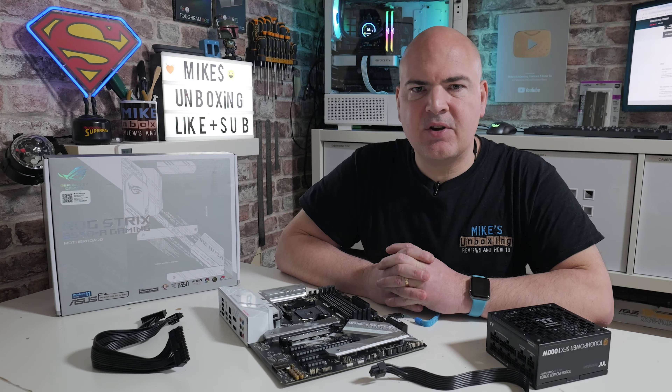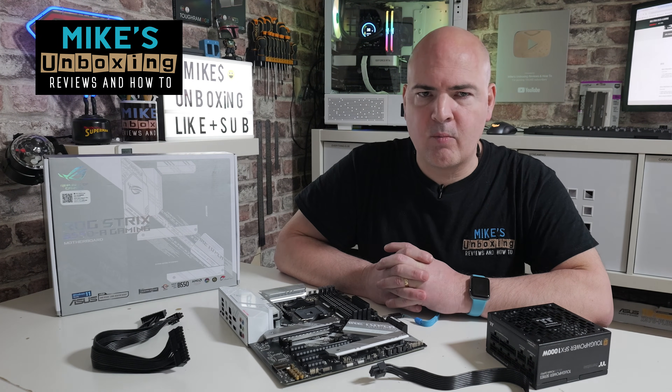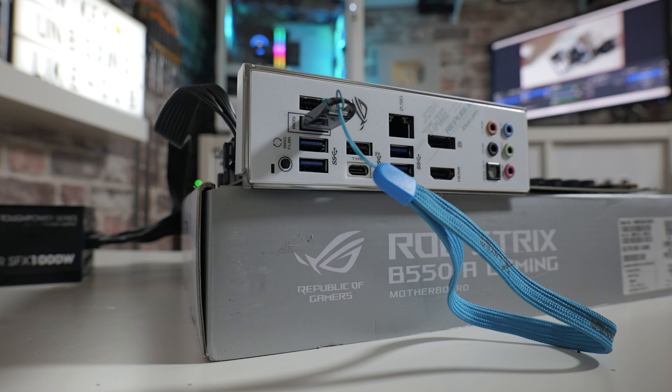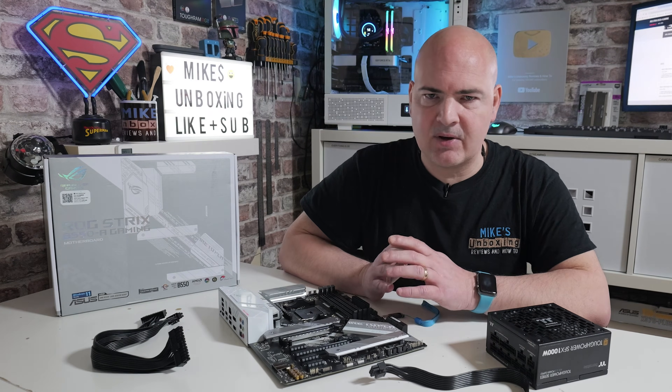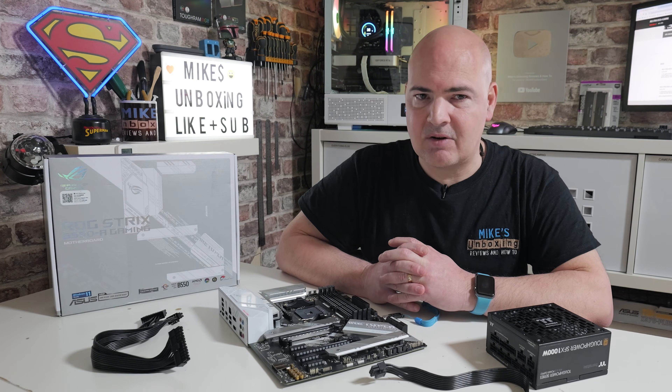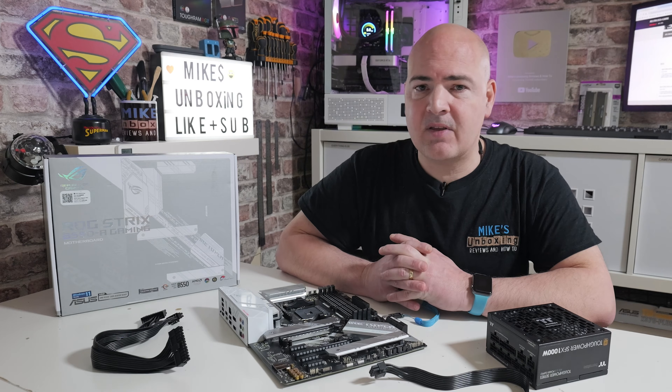Hi, this is Mike from Mike's Unboxing Reviews and How-To. On today's video I'm going to show you how to perform a USB BIOS flashback on the ASUS ROG Strix B550-A Gaming. This is a pretty straightforward thing to do, and we're going to go through the whole thing step-by-step, slowly and safely, so you can hopefully get your board flashed the first time. There are going to be some things you're going to need.